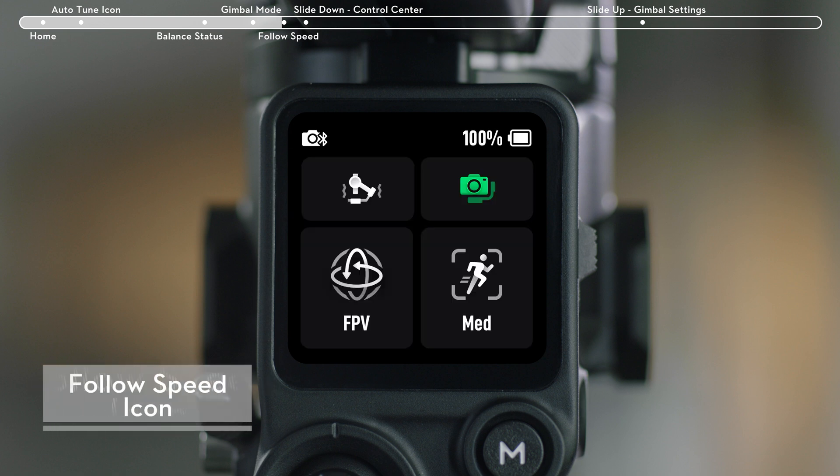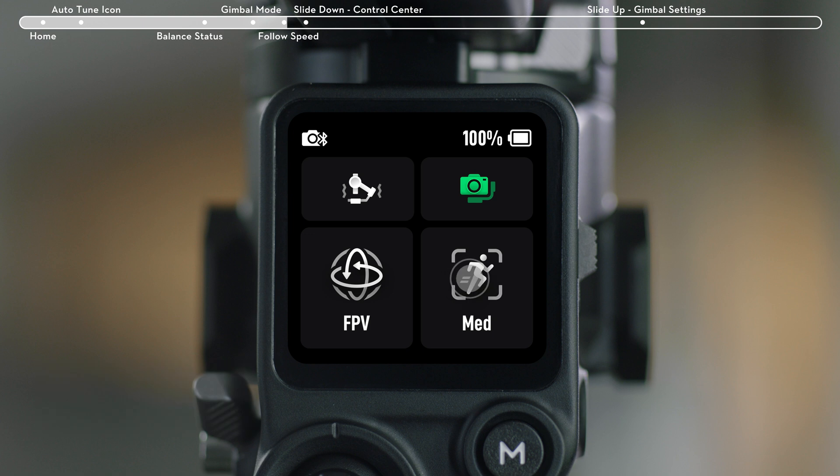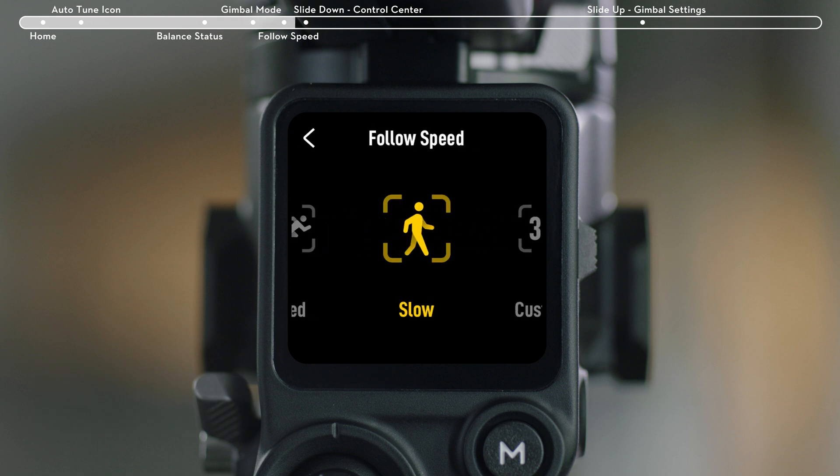Tap the Follow Speed icon on the bottom right. You can choose Fast, Medium, Slow, or Custom Follow Speed.